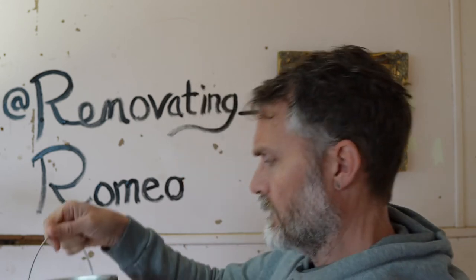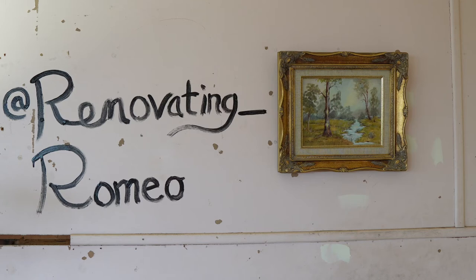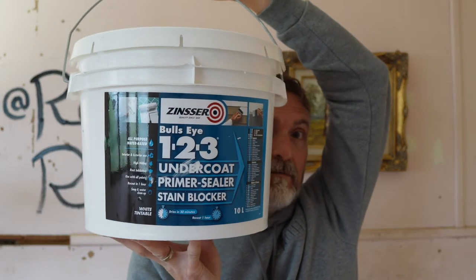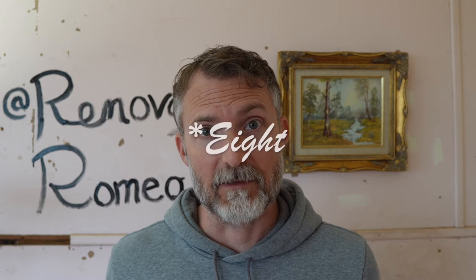Then, doing a bit more research, we came across the Zinser BIN product. It's basically a shellac, so what it does is seal whatever you're painting and provide a really nice coating, upon which you can do an undercoat — which is their undercoat — as part of their whole 1-2-3 system, which is what we did. So we did one coat of the BIN, then followed up with a coat of the undercoat, and then two coats of sealing white on top of that. So all in all, we did four coats of paint on the ceiling.